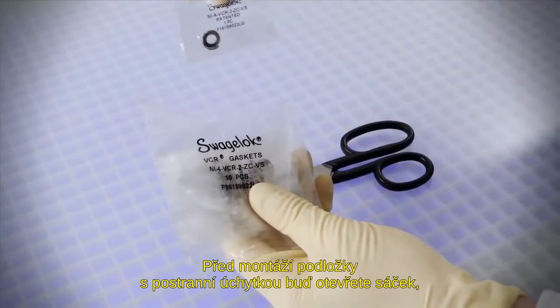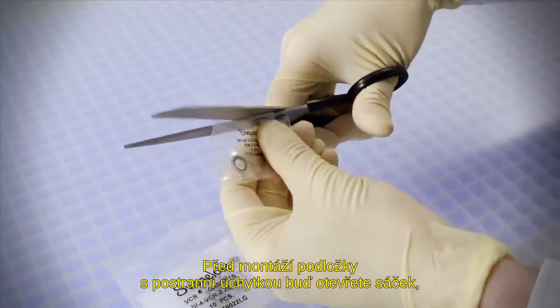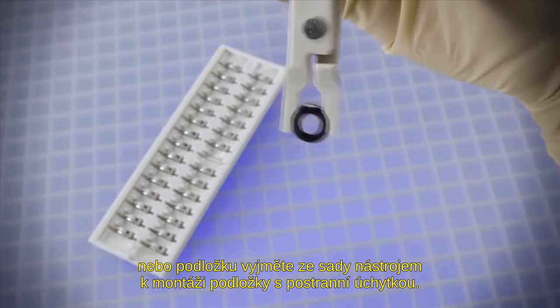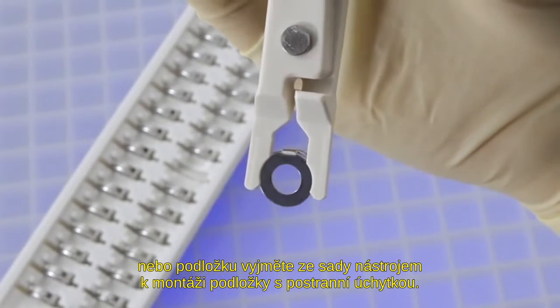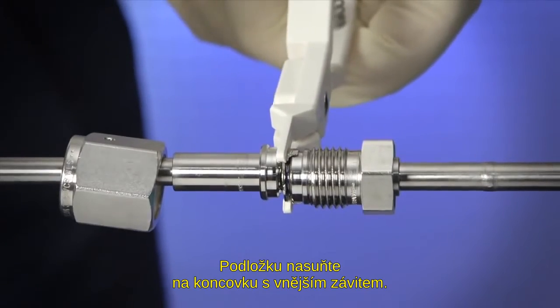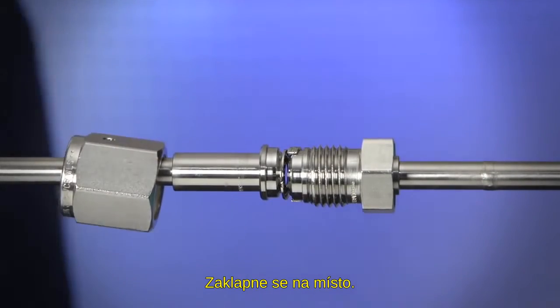To install a side load retainer gasket, either open the bag containing the new gasket or use the optional side load installation tool to remove a gasket from the tray. Slide the gasket onto the male end from the side. It will snap or click into place.